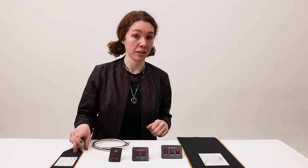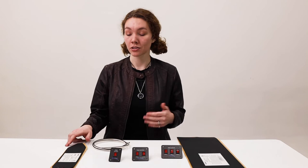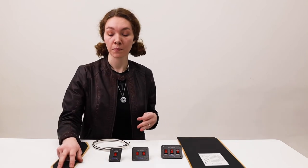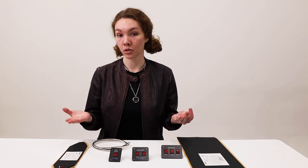The elbow heating pad measures 13 inches long by three inches wide and is also three millimeters thick. It has an 18-inch lead wire and is great for keeping the elbows of your water system heated during the winter.